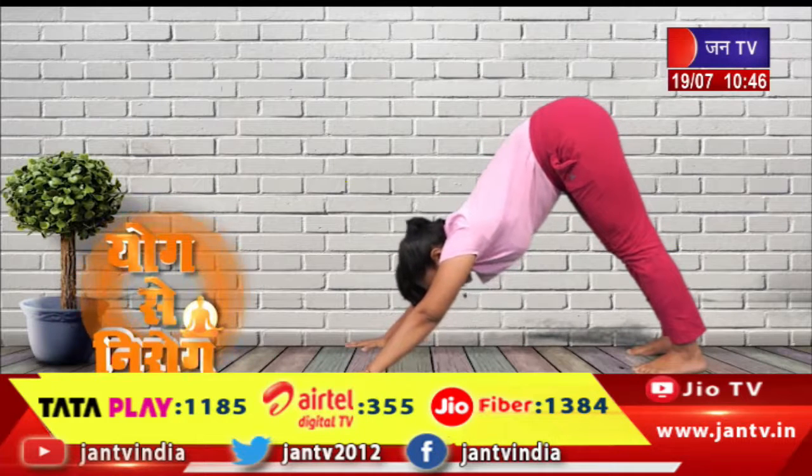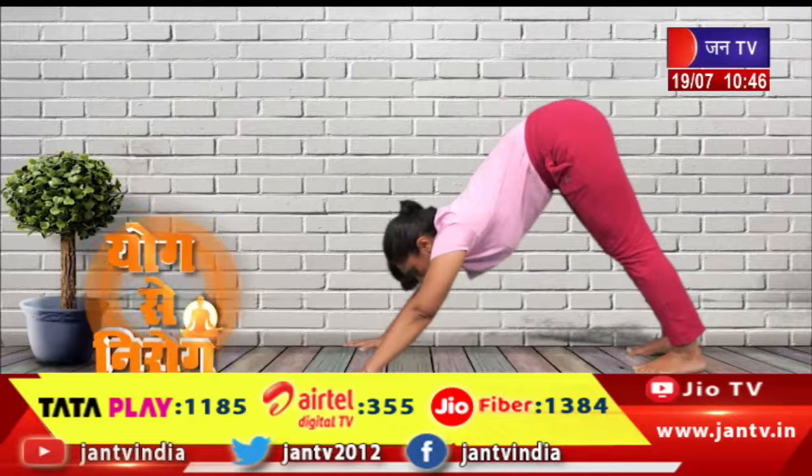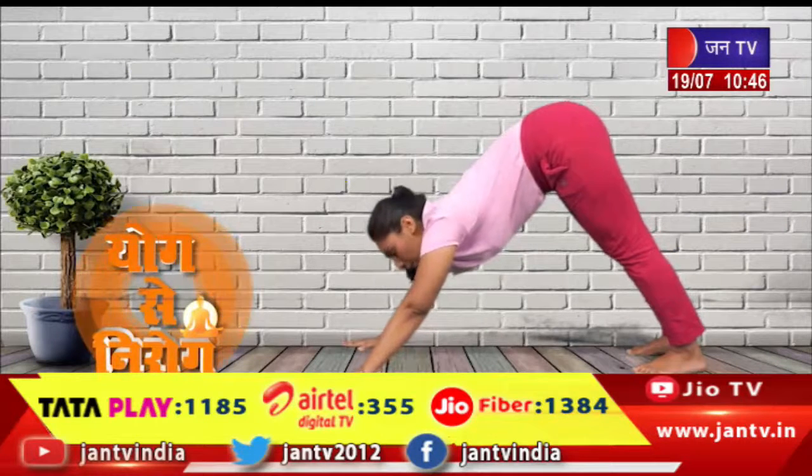In the final position, you should be in an A-letter form. Or you can say it will be like a triangle.